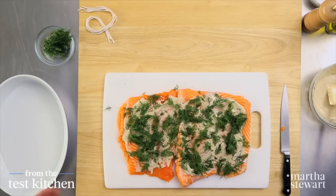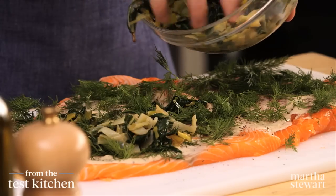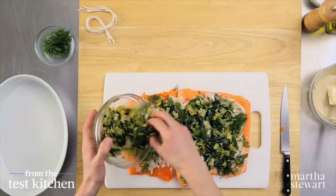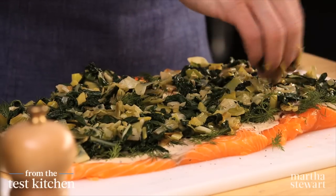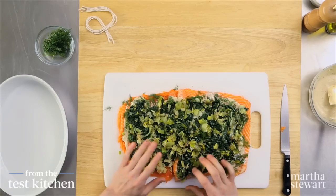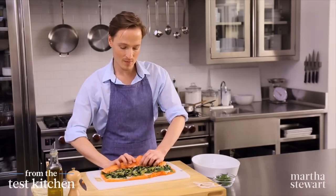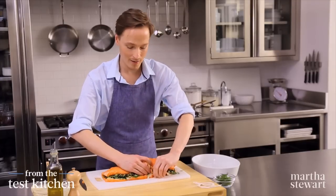Last but certainly not least, the leeks and Swiss chard — that also goes over the top evenly. You'll want to leave a little bit of a border because as we roll this up, things will be pressed toward the edges, so give yourself a little wiggle room. Start with the long end that's closest to you and slowly turn this up, tucking anything that peeks out at the ends.